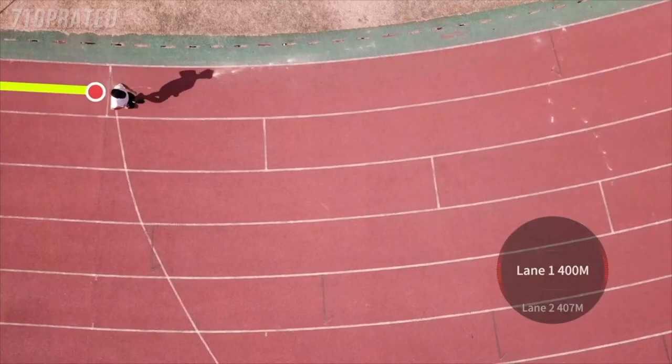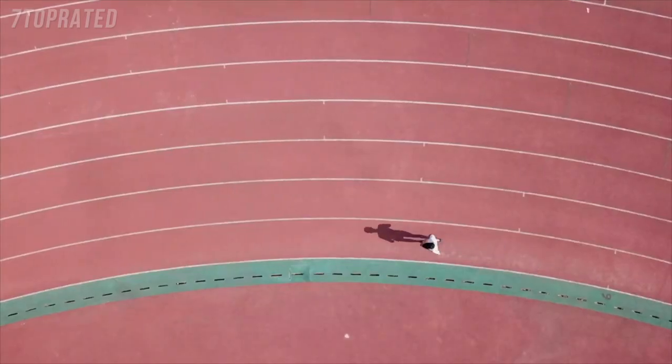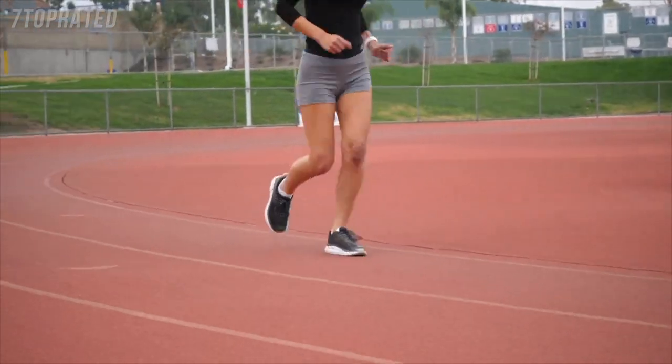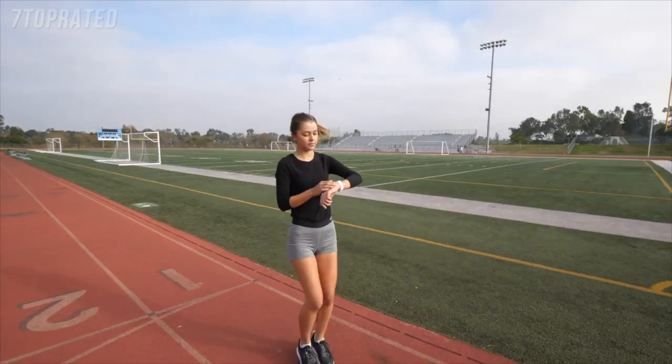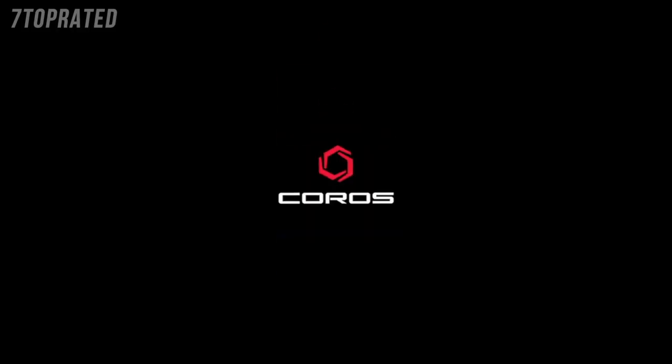Meanwhile, you can also switch lanes in the middle of your workout. If you set 400 meters as the auto lap, your watch will beep at nearly the same spot on every lap during your track run. This is a completely new experience for runners who train on the track. Easy and simple for the most accurate training data from your track runs.